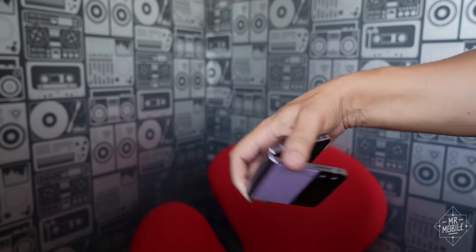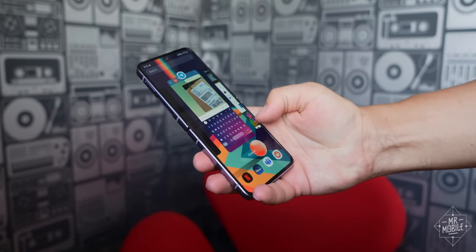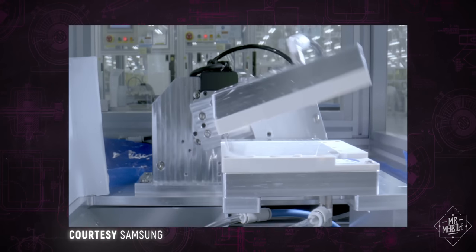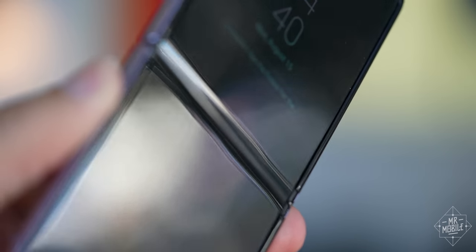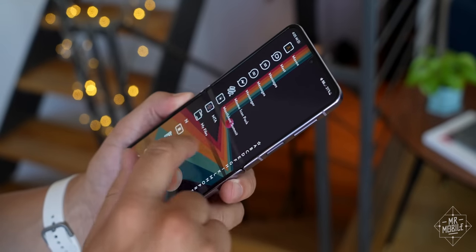And what about that display protector peeling problem I discussed in my Flip 3 long-term review? Samsung says it's using a new adhesive on Flip 4 that should prevent that top layer from lifting at the edges. It also says the display has a new layer structure and stronger ultra-thin glass, both of which should make it better able to handle shock damage. The screen is still plenty bright at 900 nits, and while the crease is still there — and frankly still annoying, given the competition's progress in this area — you also still stop noticing it shortly after you move into the phone.